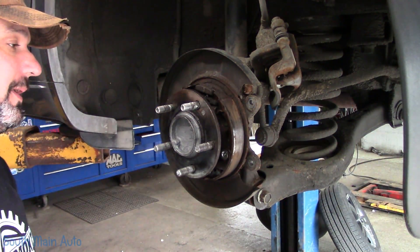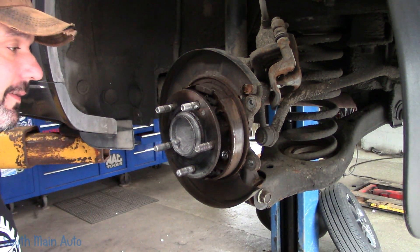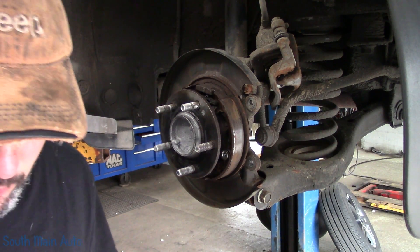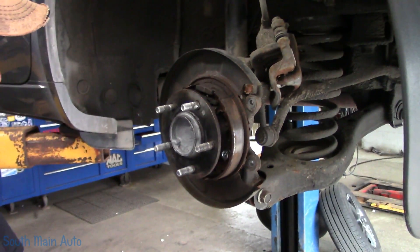Now these ones don't appear to be physically worn down, but apparently no matter what the adjustment is, they just don't have good holding power. So he brought me a set of Beck Arnleys we're going to stick on there.